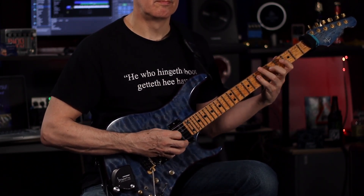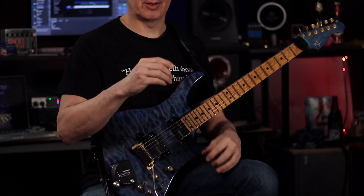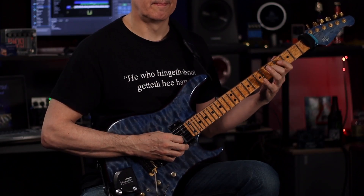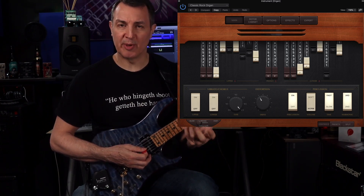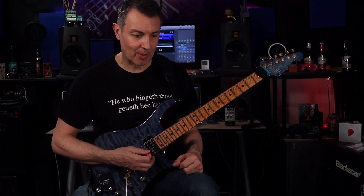What I try and do is mute it, keeping it more subdued, which gives it more impact and dynamics. I play a couple of times on my own and then bring in an organ sound and a string sound. The organ is just a stock organ in Logic — one of the B3 organs.